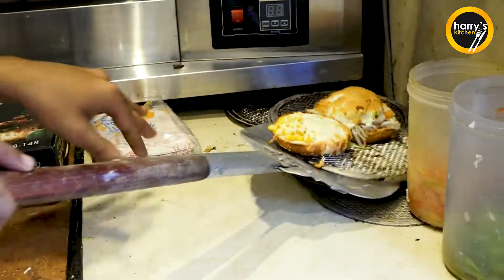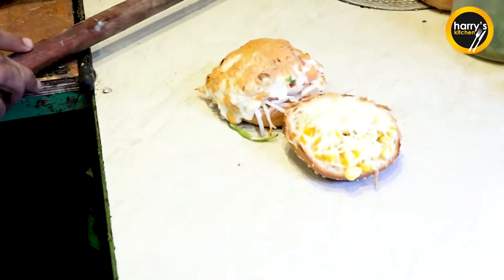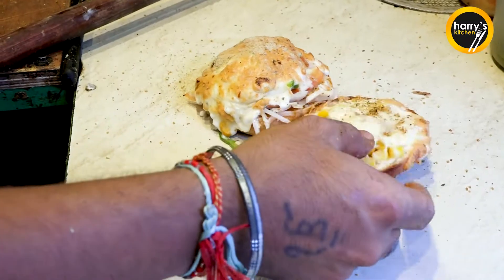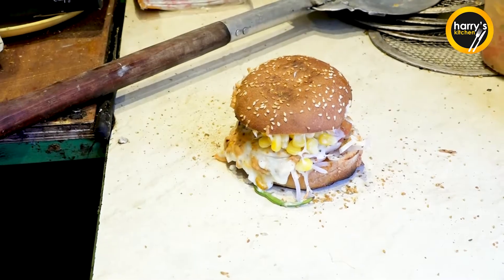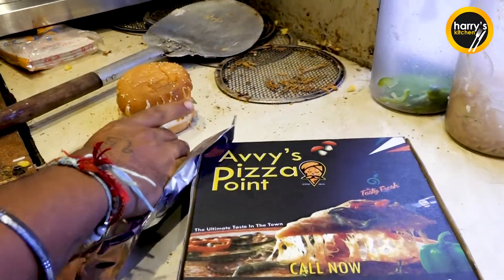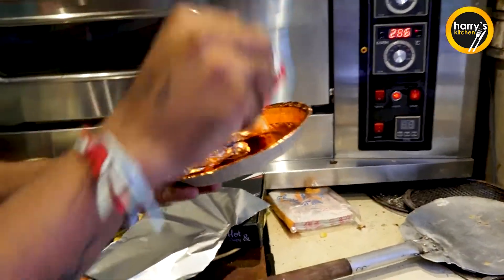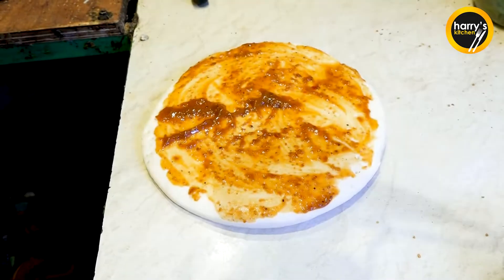Pizza burger is ready. I will add a little more chaat masala. Now we have to make it ready.